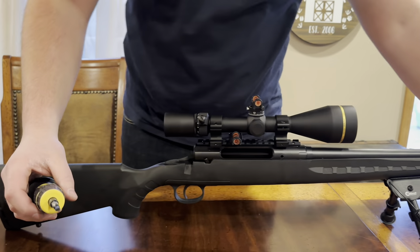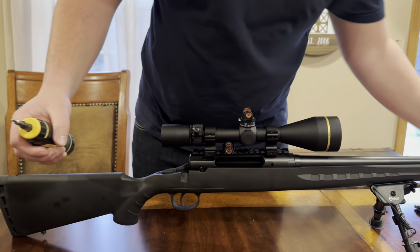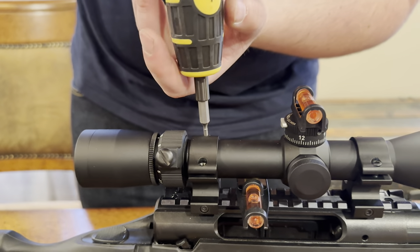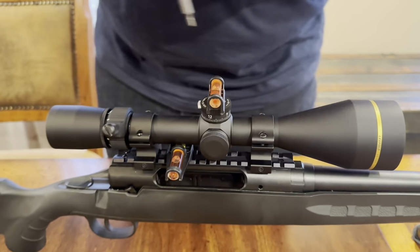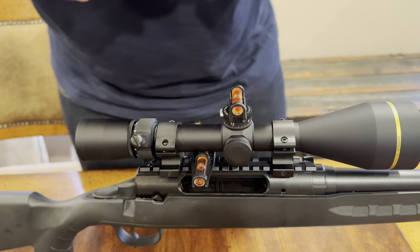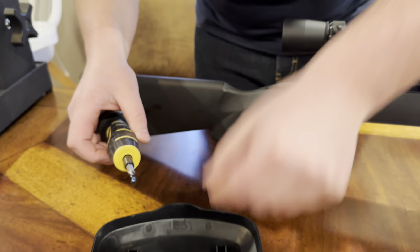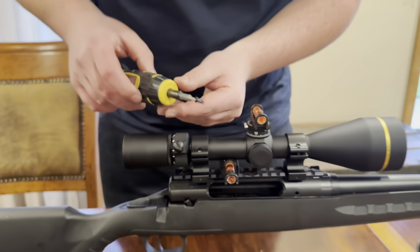You're going to put these on in a cross pattern when you start to torque them down. You're not just going to go left to right and then back — you have to go in order, side to side. Front left, back right, back left, top right — in order, slowly. That way the scope isn't biting down more on one side or the other, because nothing is machined perfectly. The scope's not going to be 100% symmetrical, the scope rings aren't 100% symmetrical.